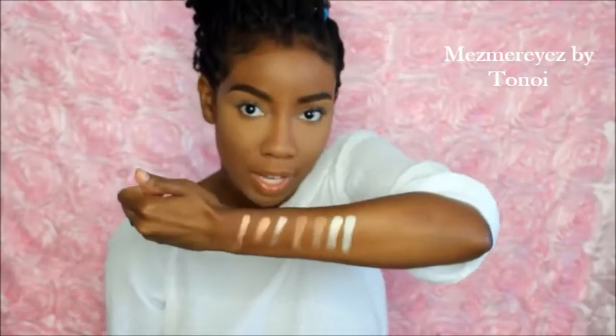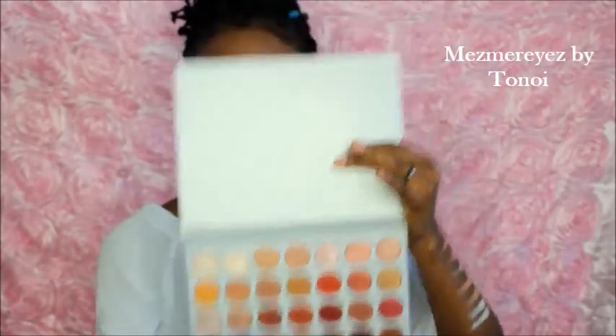Okay, so I did the top row — this is it, the very top row. Here are the colors. I like them; I like how diverse they are.